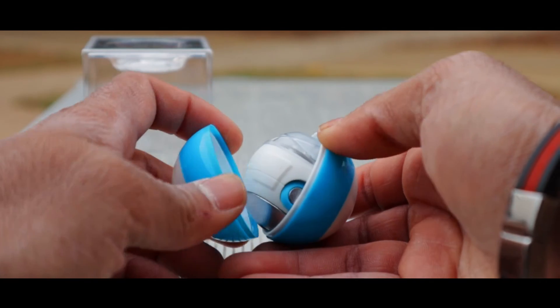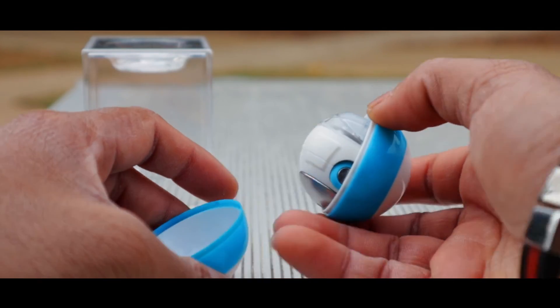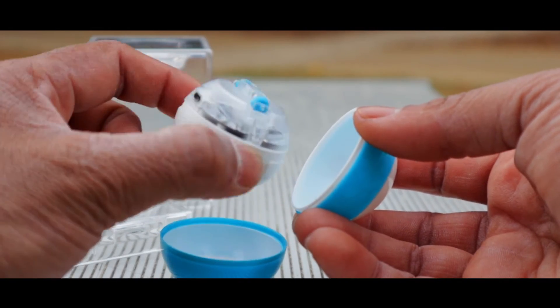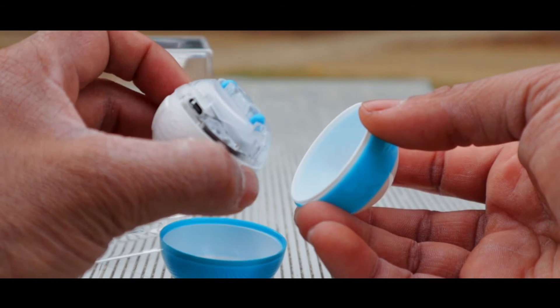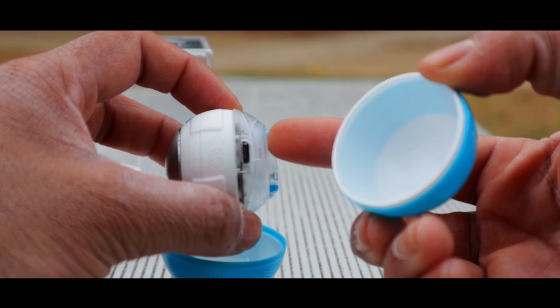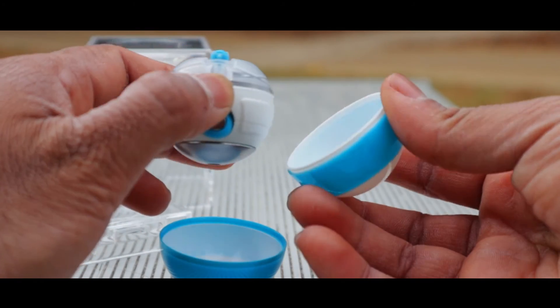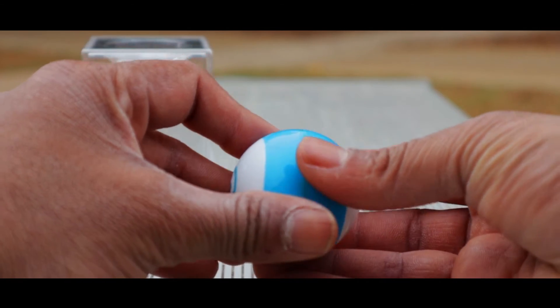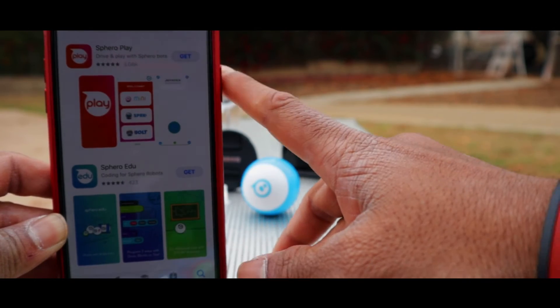When you twist the ball it will open up — keep twisting and you'll see it opens. Inside there's a very interesting thing: there is a magnet and the whole inner mechanism moves inside it, and it glows up. This is the charging port — that's how you charge the ball.